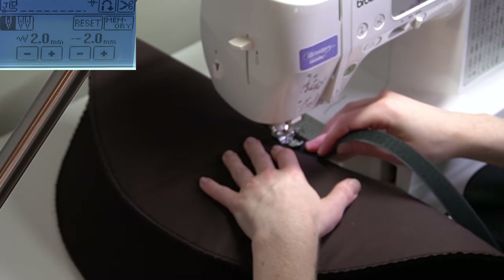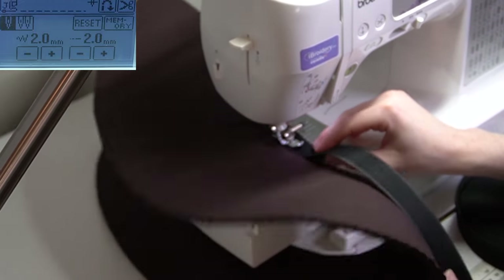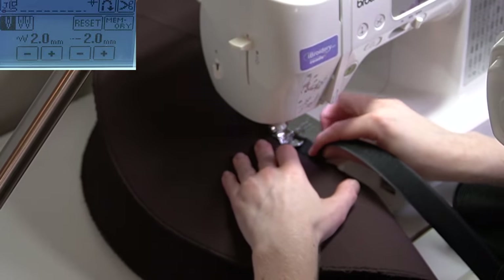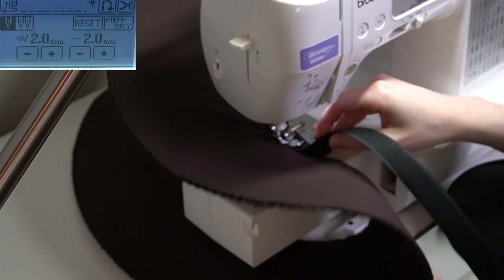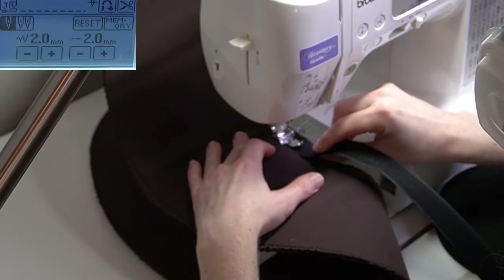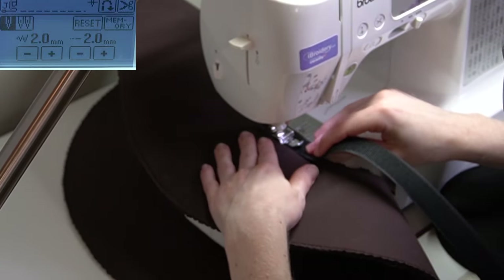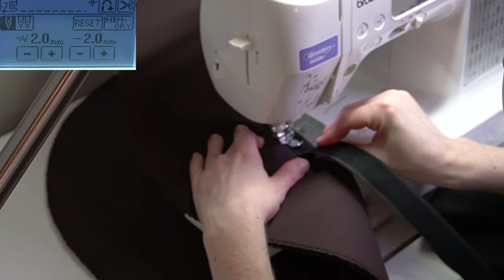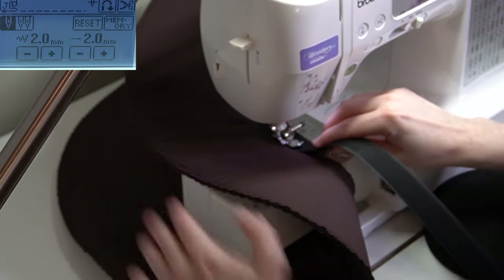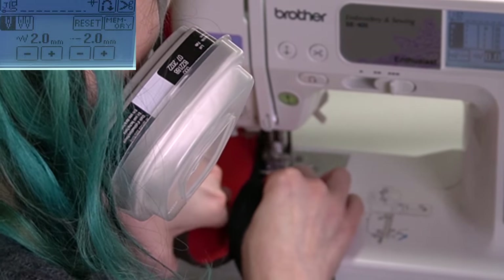I want to be able to travel and fly with this hat in a suitcase without having it ruined, so I needed the bill to disassemble from the top part of the hat. For doing this I used Velcro — specifically the non-adhesive back Velcro. I pinned the male part of the Velcro to the center part of the hat, having the edge attached but leaving about three-quarters of an inch unattached so it can insert inside the top part. Then using a single stitch I sewed it in place, as well as sewing the female part of the Velcro onto the inside of the top hat.